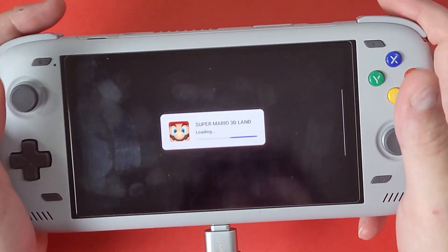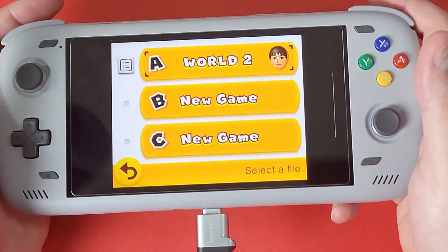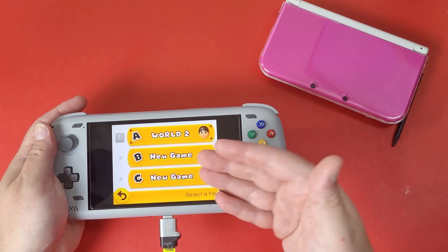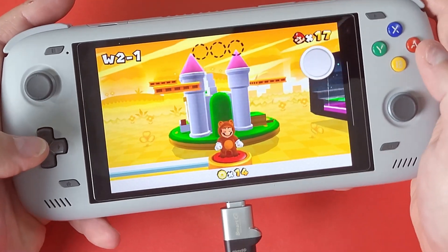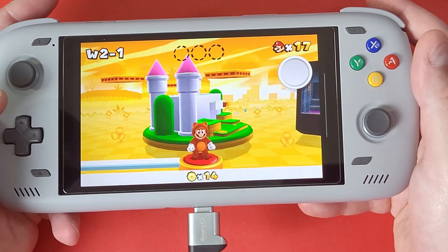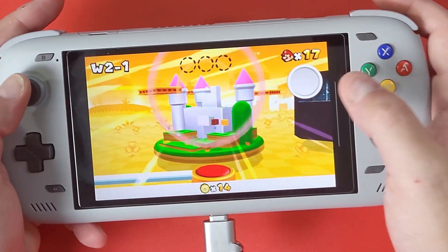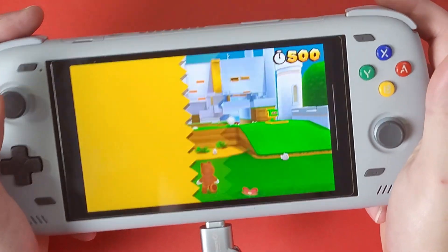Now go back, open Lime3DS and open Super Mario 3D Land for the very first time. Press A to start — and there is our world that we backed up from our 3DS, now on our emulation device. We can continue where we left off with higher graphics, better rendering, a nice screen, nice buttons, joysticks, and triggers.